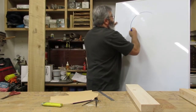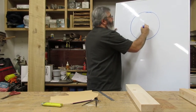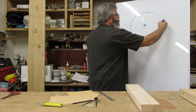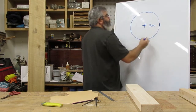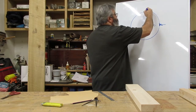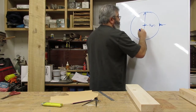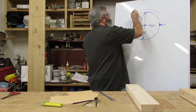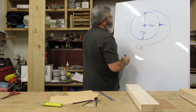So you have a circle. You've got a center on your circle, and the distance from the center out to the outside is called the radius. If you go the full width across, that's called the diameter. And the full outside measurement around it is the circumference.